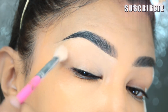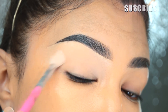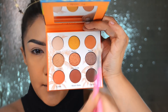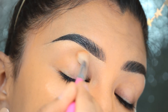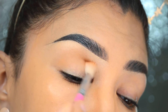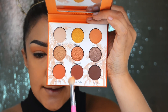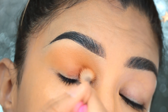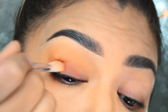Voy a utilizar como primer color de transición este de aquí, lo voy a poner prácticamente en la cuenca del párpado nada más para que se selle perfectamente y me ayude a difuminar las otras sombras. Ahora voy a tomar esta sombra como mi segundo color de transición, bastante difuminado en toda la cuenca del párpado. Luego este otro color lo voy a difuminar en el párpado móvil, en ángulo hacia arriba desde el lagrimal hacia la parte de afuera del ojo.